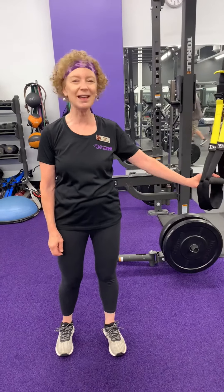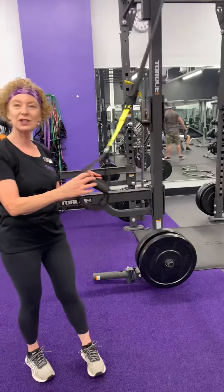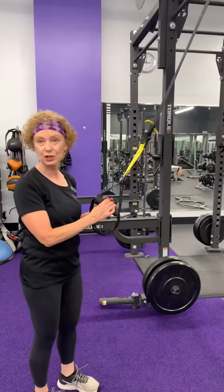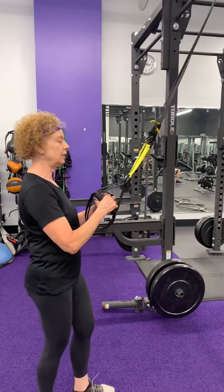Today we're going to try out our back row using a TRX. This is a TRX — it's a brand name for a suspension trainer. And what we're going to do is a back row here.